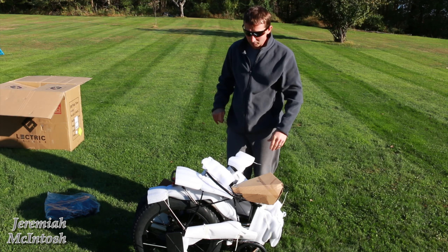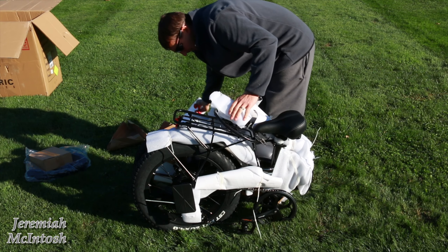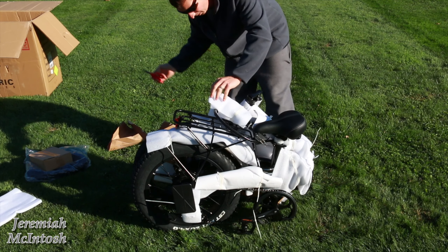Alright, so there it is. We're gonna cut these zip ties and go ahead and start taking the packaging off. Throw that stuff in the big box.